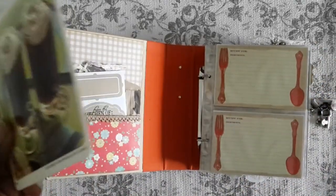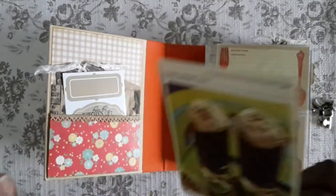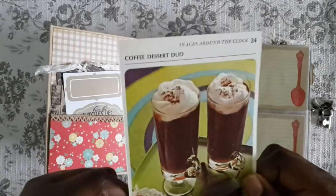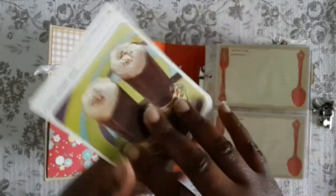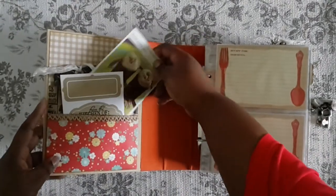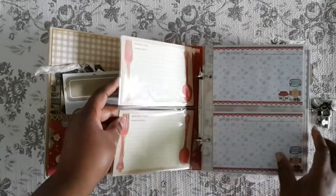I'll show it in a later video, but I was able to get some Betty Crocker recipe cards — I'm not even going into that whole thing — so I have a few of them in here. This one is for coffee dessert duo. I just added some coffee-dyed project life cards on the back that I sprayed, because I didn't have any that were already coffee dyed, along with some recipe cards.